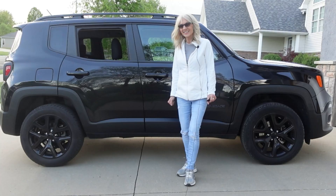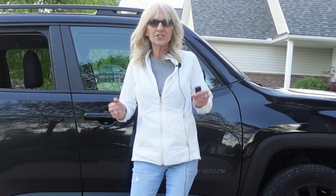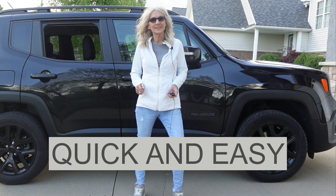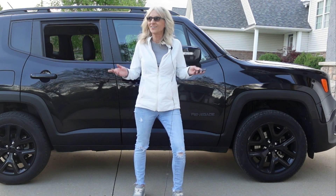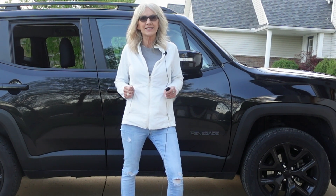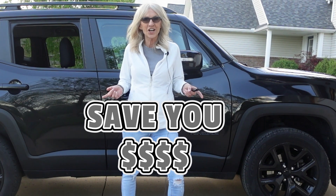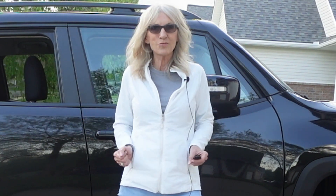Is your vehicle AC blowing warm air like mine is? This is my 2016 Jeep Renegade, and with summer approaching we can't have that. In today's video I'm going to show you how quick and easy it is for you to recharge your own AC system and get back to being cool again on these hot summer days. Although this isn't my typical girly video, I thought it was important to share because it is a DIY project.